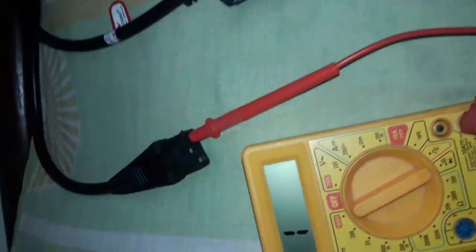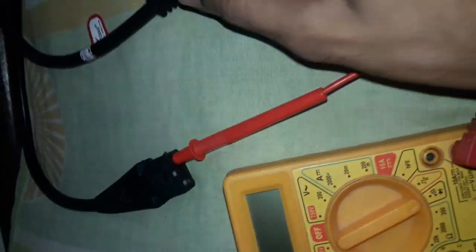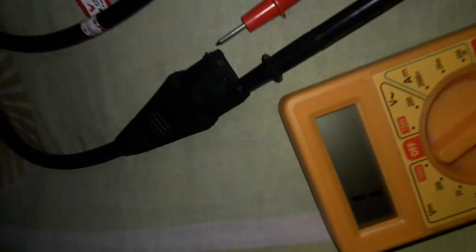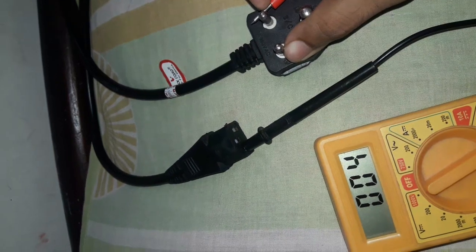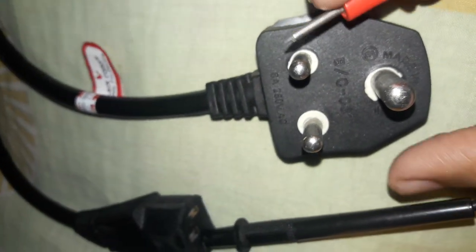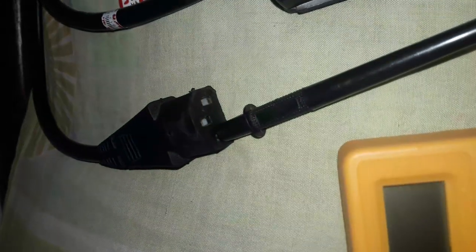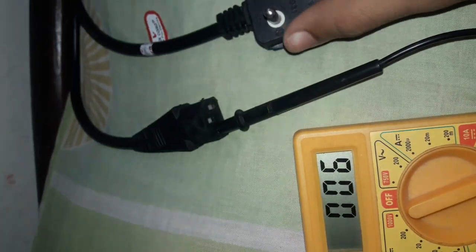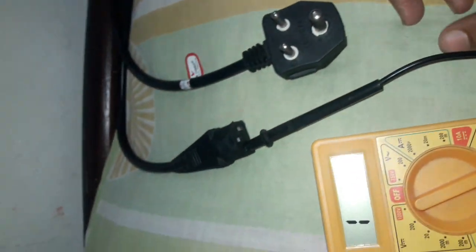The neutral is also OK. We can also put the black probe in the holes. As you can see, the value is 0.04 — that is the live connection — showing a value with a beep sound. I am also changing the probe direction to confirm.